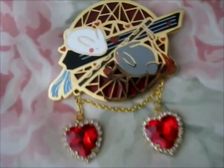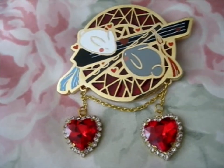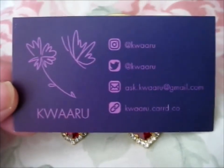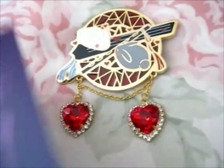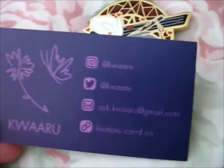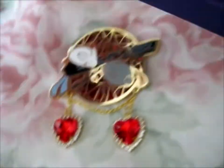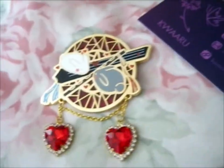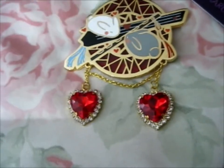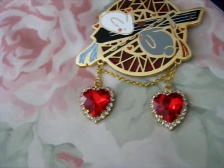Isn't that beautiful? So pretty. Do go check out Kwaru. It will be another lovely addition to my Lyingstone board. Thank you for watching.